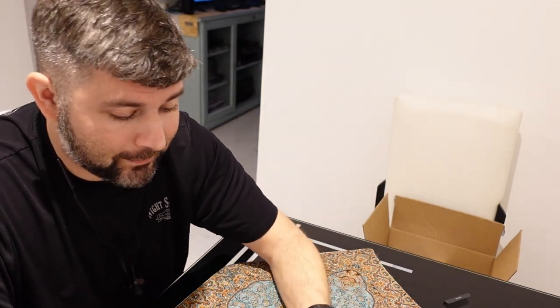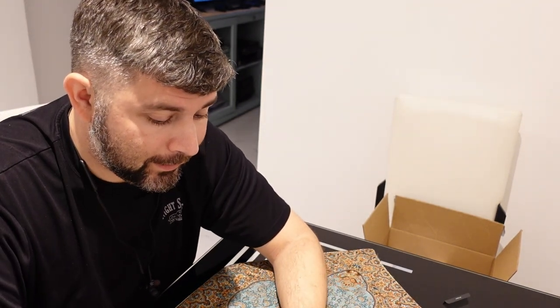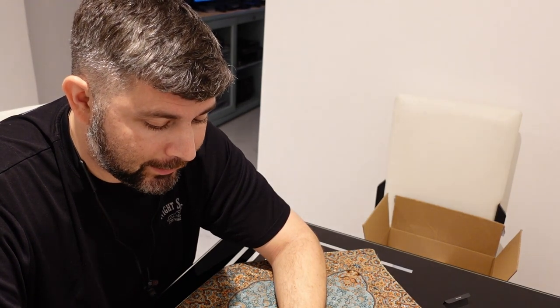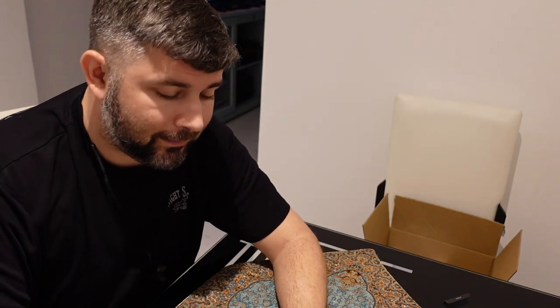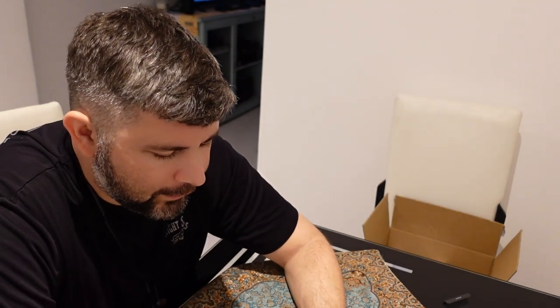Right. I was born yesterday, and this is a $50 pair of headphones when every other pair of Beats headphones sells for $150, and yet this one somehow magically sells for $50. You're either hogging my personal information or you're not — I don't know what you're doing.